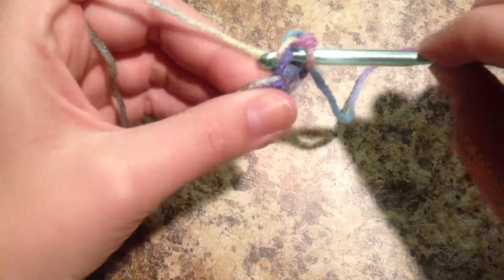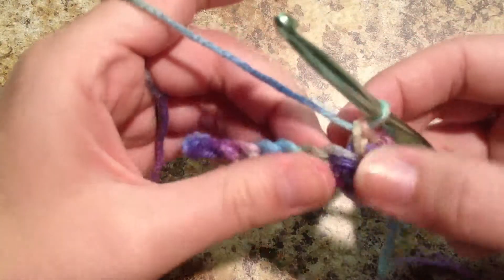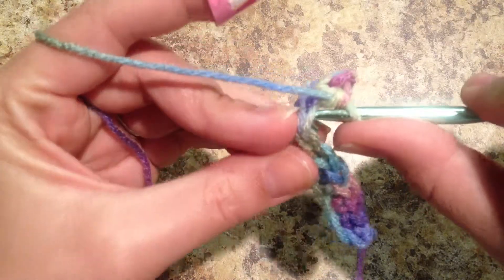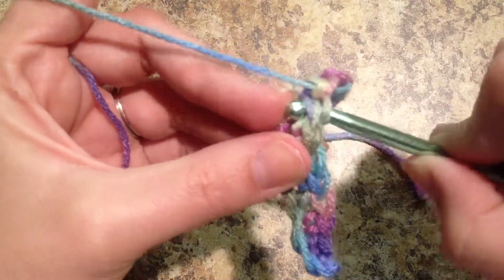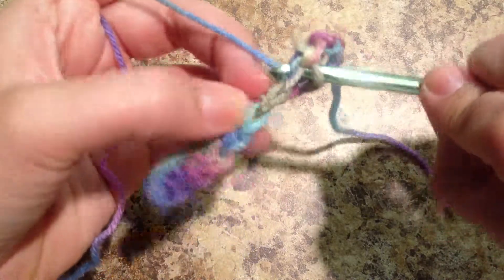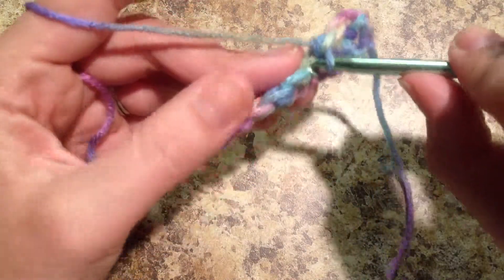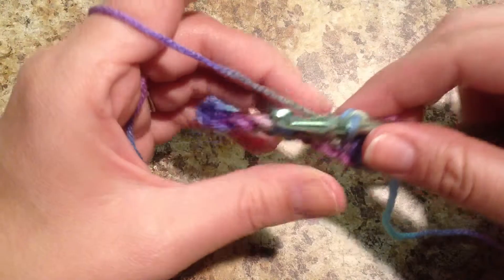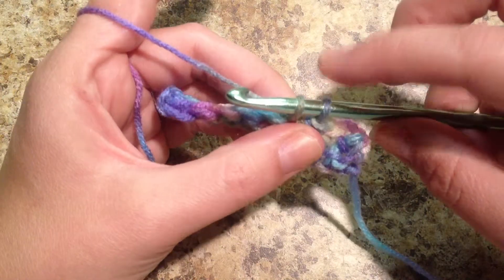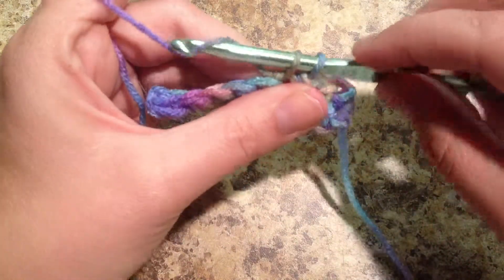You're going to yarn over and pull through. And now we have those two loops on our hook. Yarn over and pull through. Here is our next single crochet. Insert our hook. I use my middle finger as kind of a guide — my hook is touching the tip of my finger, and that's how I know that my hook has entered into that space. Yarn over and pull through. Yarning over and pulling through. You also want to make sure that this finger is keeping this yarn taut because you don't want this back loop to get too loose. You want to make sure to keep these loops evenly as tight.